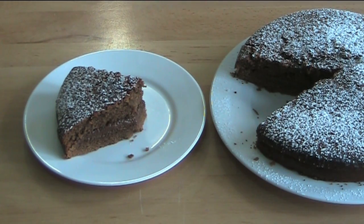Well, I hope you enjoy this recipe. Check out my other videos at OnePotChefShow.com. And until next time, see you later.